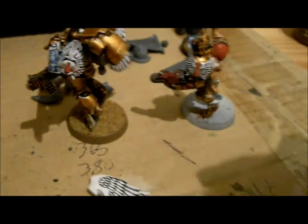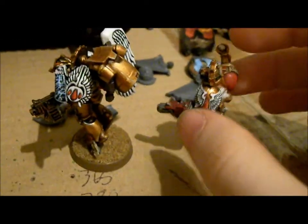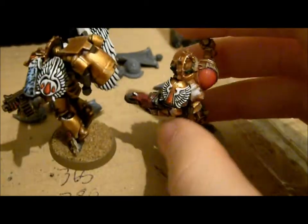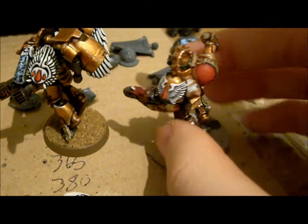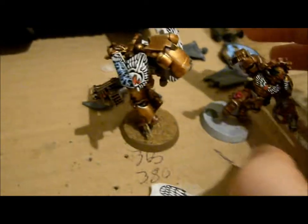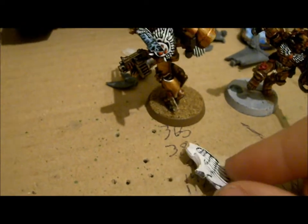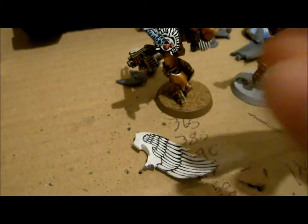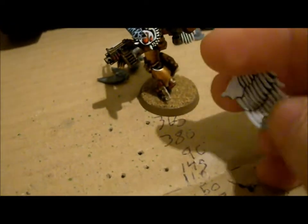Then you just put a wash of Badab Black on, and then paint it up with some Skull White to make it look like this. The second method is the way I'm gonna show you guys how to do, which is the way I painted this Sanguinary Guard.